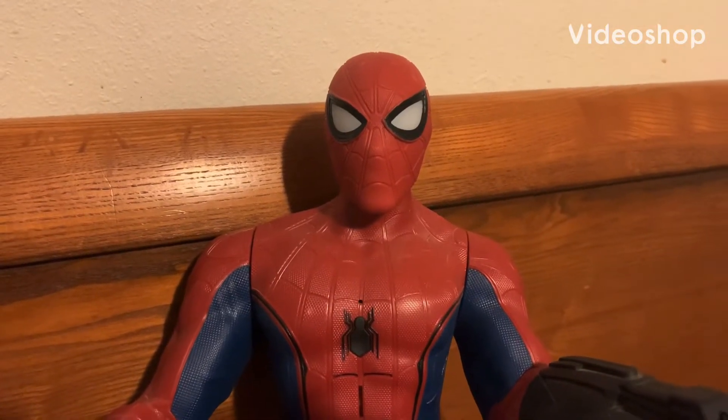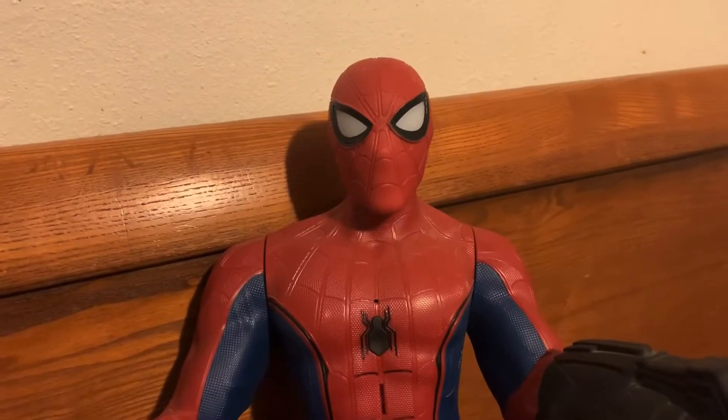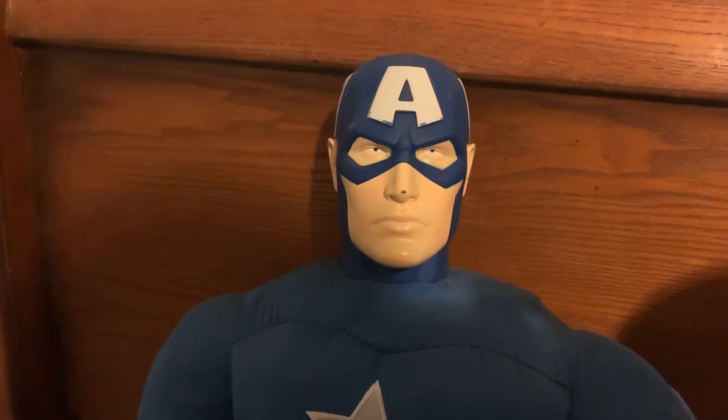Hey, I'm Spider-Man. And I am Captain America. Welcome to Cool Kids TV. What do you want to do today, Spider-Man?